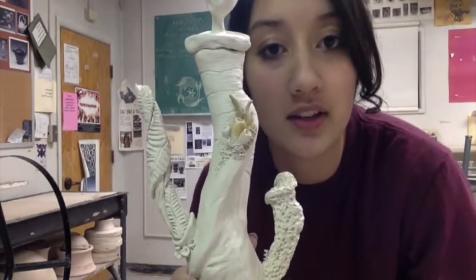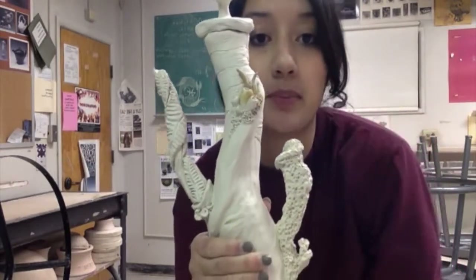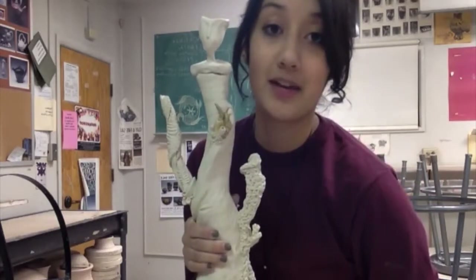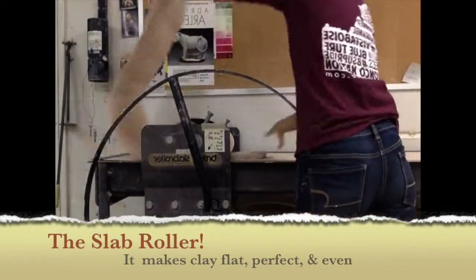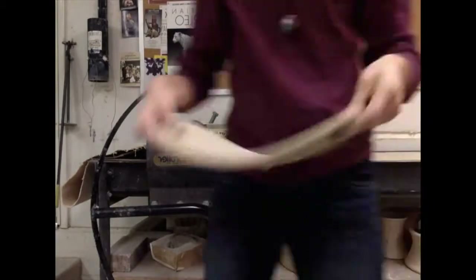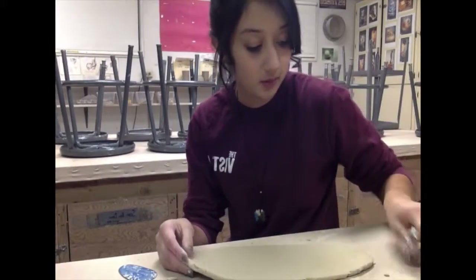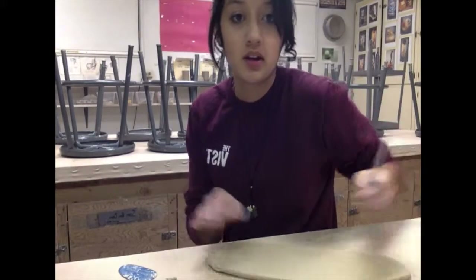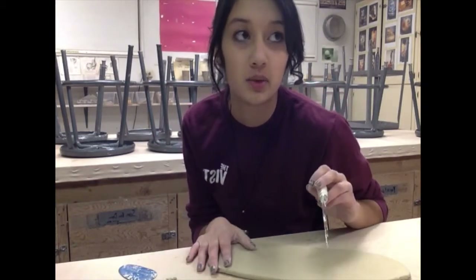I broke off a few pieces right there, which is why there's wax on it. This would be a functional teapot but it's more for decoration. Anyway, let's get started. For this teapot I'm going to make it a lot simpler than the one I showed you. I'm going to give it sort of a wood texture, or maybe bamboo-ish.